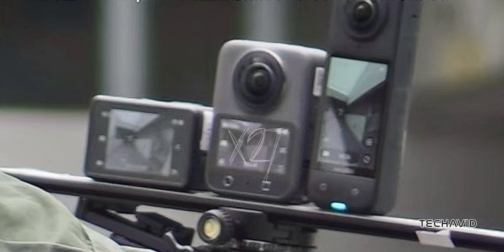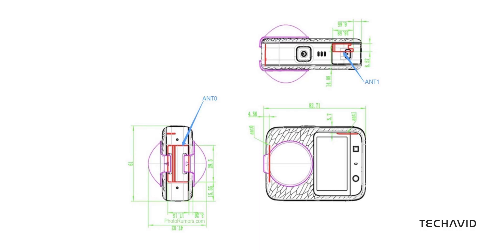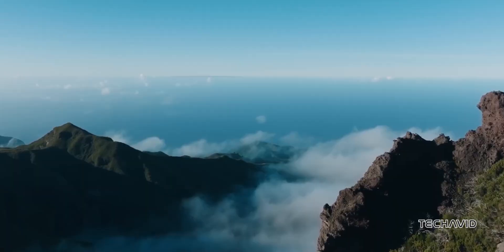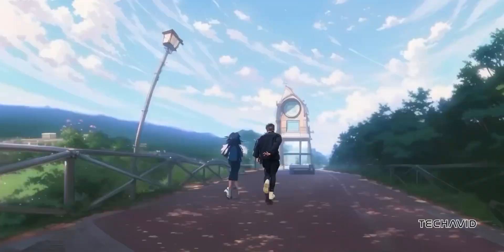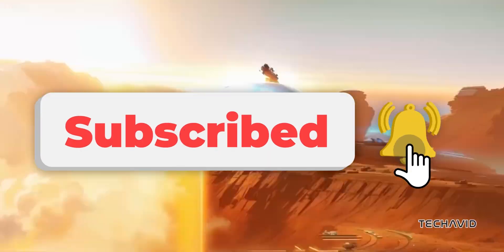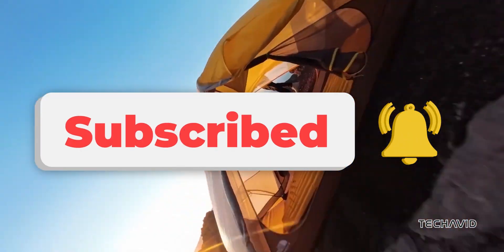While these details are all based on rumors and some informed guesses, it looks like the DJI Osmo 360 might just be a breath of fresh air in the world of 360-degree cameras. If you haven't subscribed yet, you definitely should, because we'll be covering every leak about this device extensively.